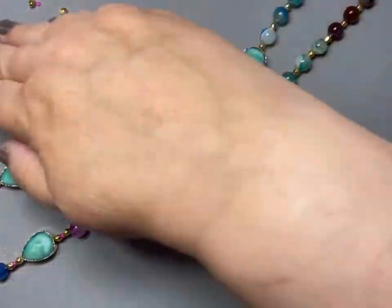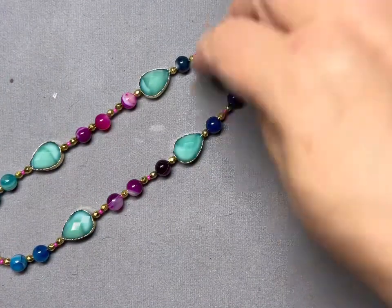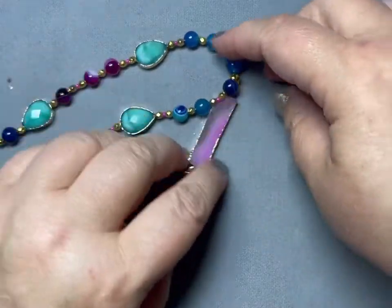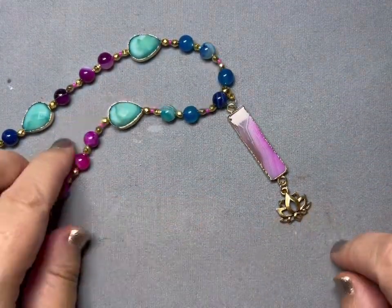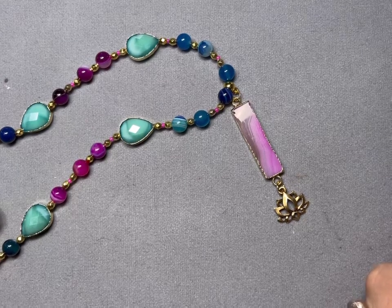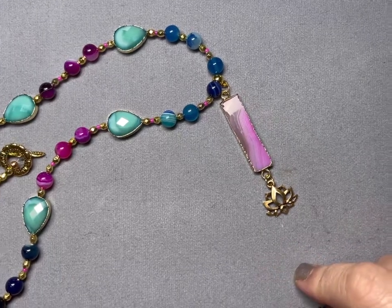There's our necklace — it's very pretty. I think that turned out very nice. Pretty lotus charm, and I just love these colors. My puppies are letting me know they want to go outside, so I think we're going to jump outside — I'm going to take this outside so we can see it in the sunshine.